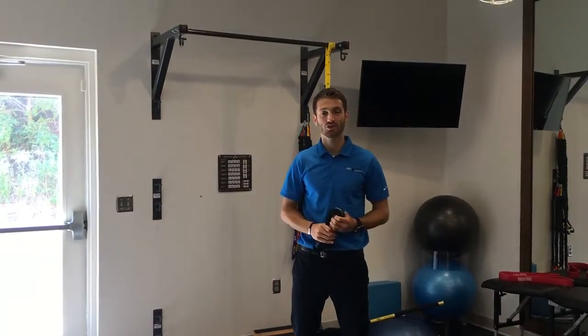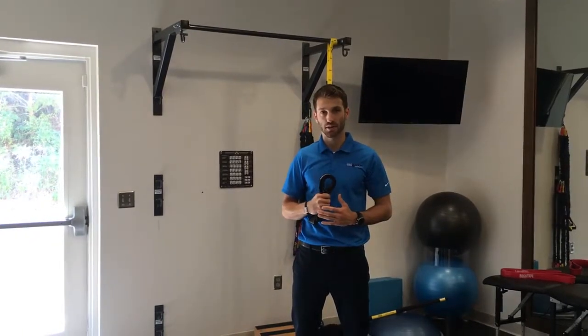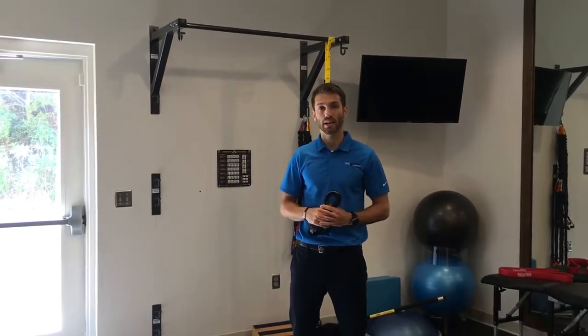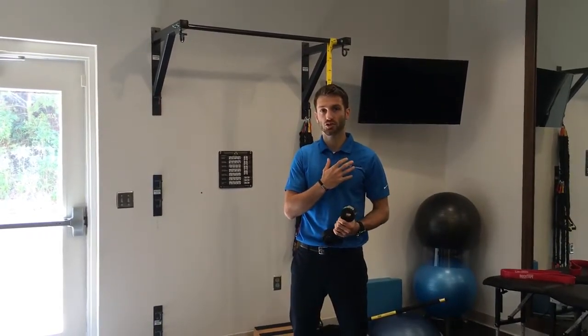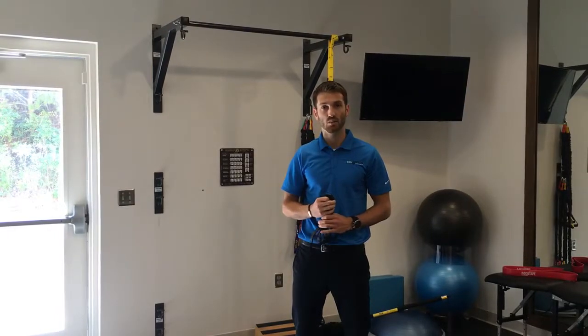Hey guys, this is Dr. Clay Sankey of True Motion Therapy. Today I want to show you an alternative to a common stretch called the sleeper stretch. If you're a baseball player or you've got shoulder pain, you may have been given this stretch to do, and it's not my favorite because it really does put a good bit of stress on the shoulder. I do believe there are better alternatives, and this is one of them.